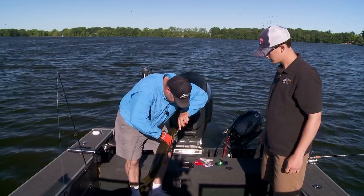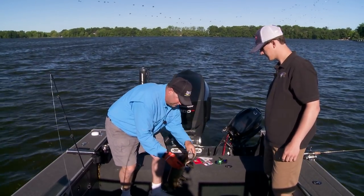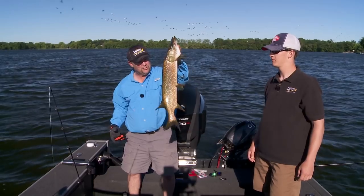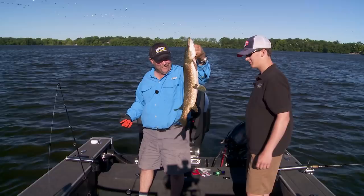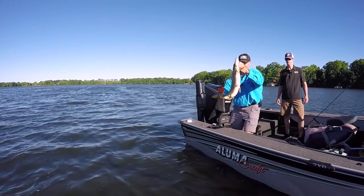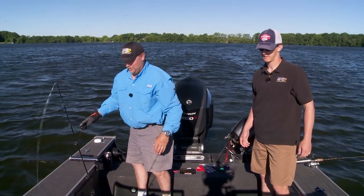Let's see if we can get this guy unhooked — I'll show him to you, give you a better look at him, then we'll get him back in the water. What an awesome fish. Hooked up just the way you like it too. Look at that fish — probably a 32, 33 inch fish. That's an awesome start. Let's hope it goes that way all day. Let me tell you a little bit more about what we're doing today. There he goes, like a bullet!